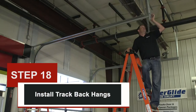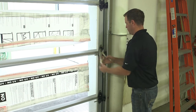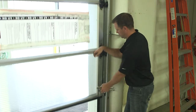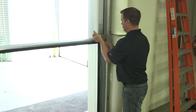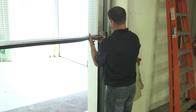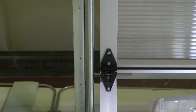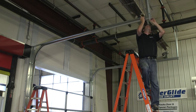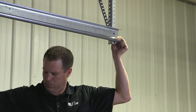Step 18: install track back hangs. Remove the vice grip from the vertical track and raise the door approximately 4 feet off the ground. Caution: do not raise the door past 4 feet as the horizontal tracks are not supported from the ceiling yet. Place a vice grip on the vertical track to keep the door open at 4 feet off the ground. Position horizontal tracks so that both tracks run parallel to the door sections. Use punch angle to support the horizontal track from the ceiling. Horizontal tracks should be level or slightly pitched up when supported from the ceiling.